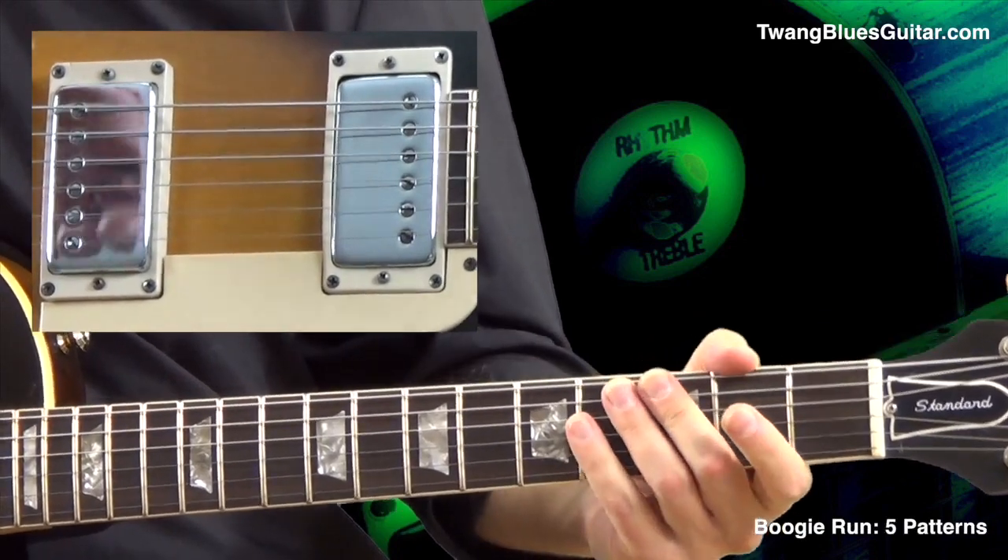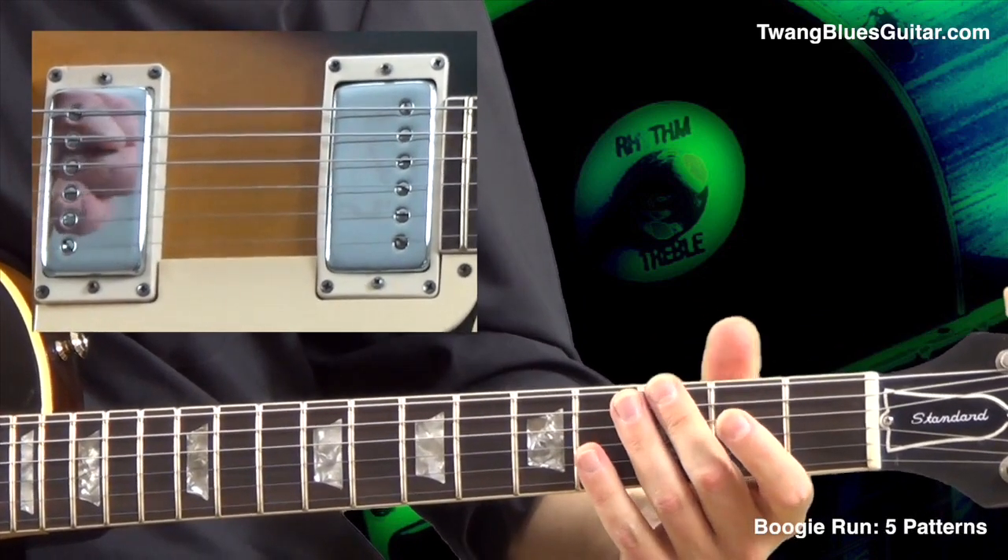In this lesson we cover a very common boogie run in all five patterns. We are in the key of G for all three exercises. We start with pattern number four in G.